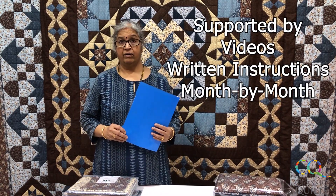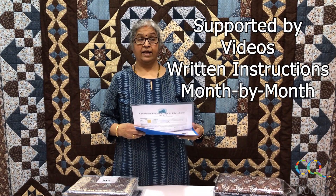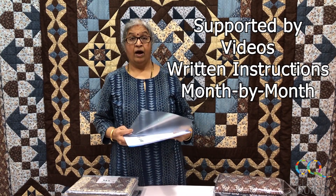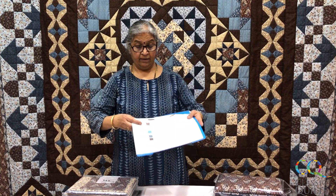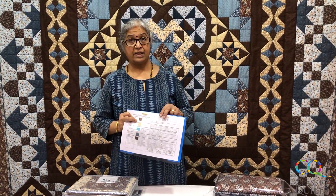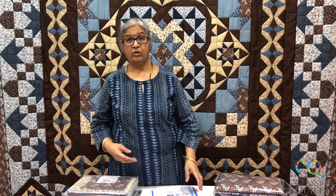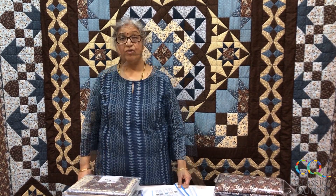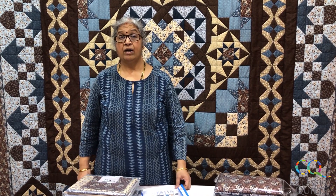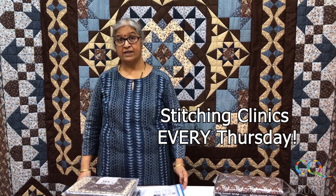You can opt for either one of those options. On the first of every month, we will be giving you a video recording of the demonstration of how I'm cutting and sewing for that particular month. You will also get a PDF file in your email which you can print out and use as your instruction sheet, and you can watch the video to see how I have done it. If you are living in Dubai, we are going to run a stitching clinic on Thursdays.